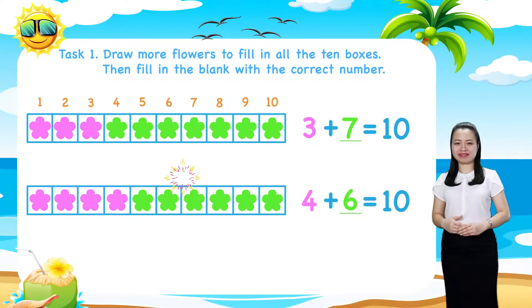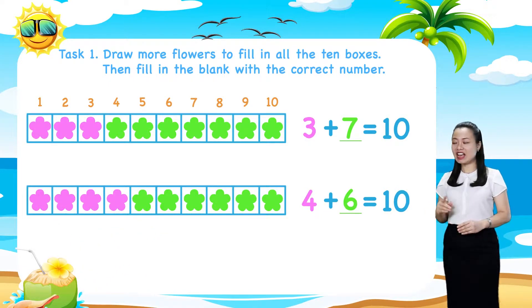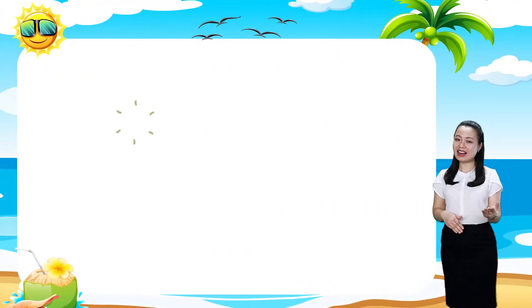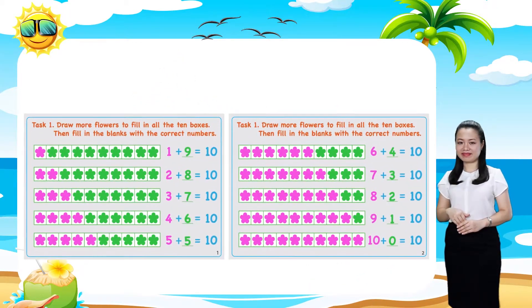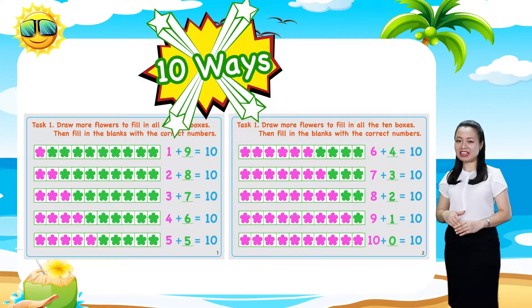Now, pause this video to do the rest by yourself. When you finish, replay the video to check the answers. Let's carry on — here are the answers. So, how many ways to make 10 have you learned? There are 10 ways, right?